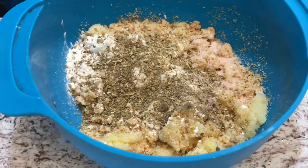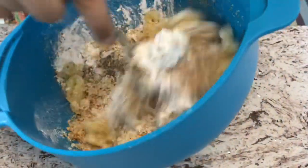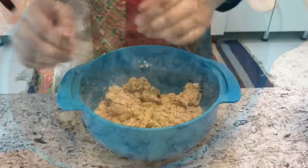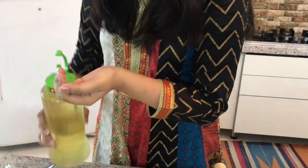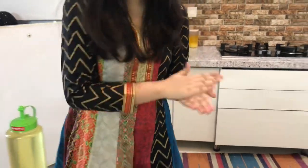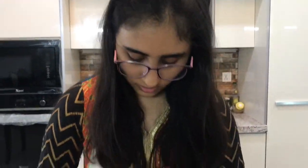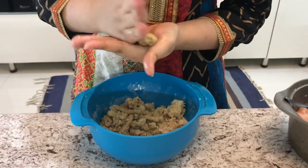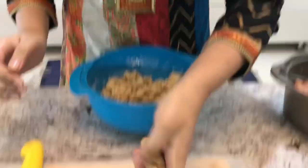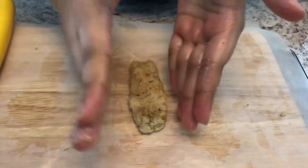I'm going to mix this all together until it's well combined. Now that this is well mixed, I'm going to take some oil and lightly put some on my hands so that the batter doesn't stick. Then I'm just going to take some of this dough and shape it in my hands into a nice rectangular shape.